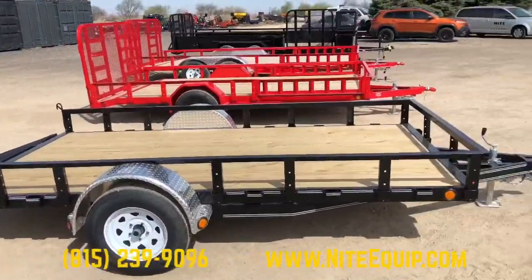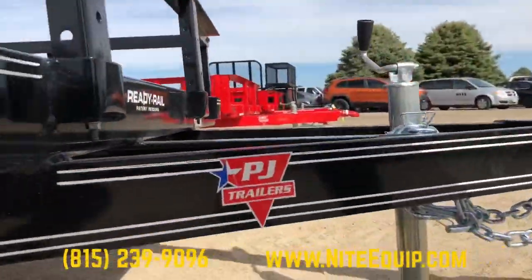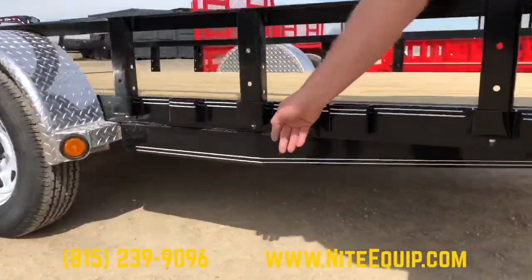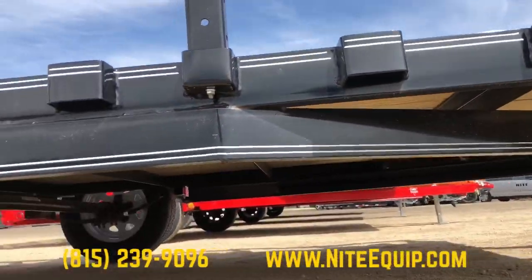This trailer has a 4 inch channel mainframe and tongue. You see the tongue actually comes down and instead of butting up to the first crossmember, it continues on down to the side and wraps back to the fender — that's called a wrap tongue. It adds a lot of stability to the front end of the trailer.